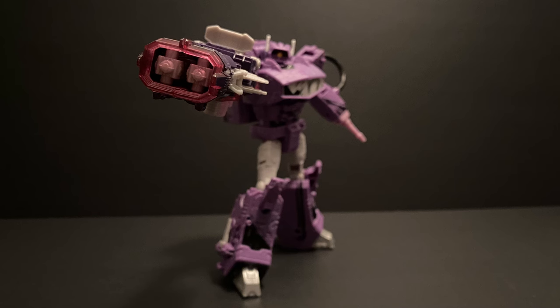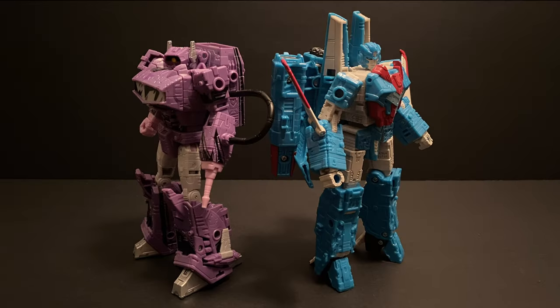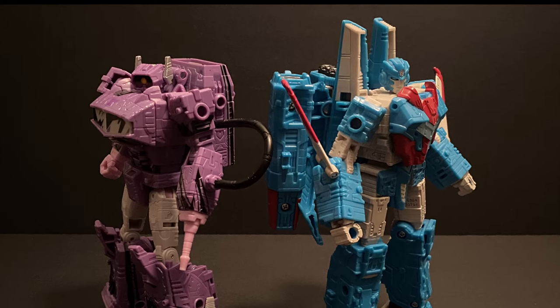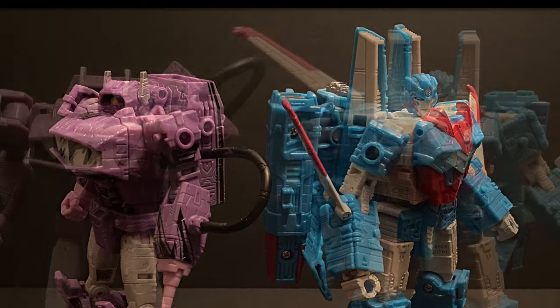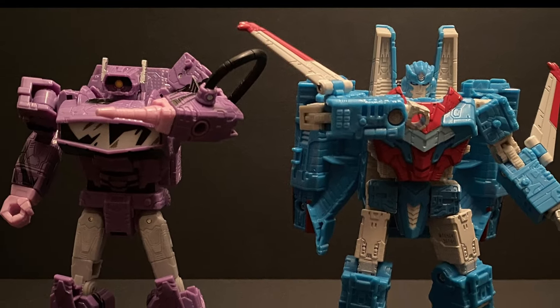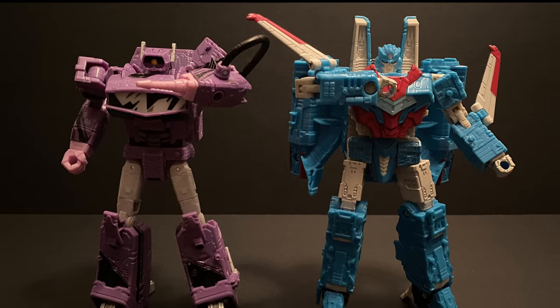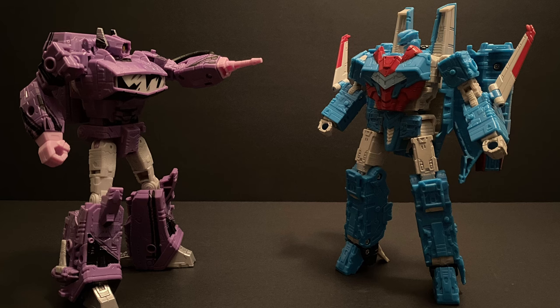Now I was most excited for this comparison and display. The IDW run of Shockwave when he was a Senator, and the Empyrata storyline, has to be one of my favorite Transformers storylines, so I had to do a shot of them together. While they look so different from each other, this was actually story-accurate, so it was very cool to have these two together. For those of you who haven't read those issues or want to know more about this really interesting take on Shockwave, I highly suggest tracking down whatever you can. My review of Senator Shockwave, linked above and in the info section below, has some more backstory explained if you want to check that out.